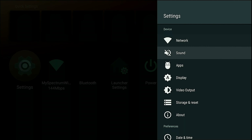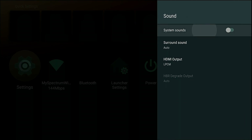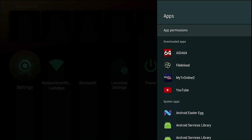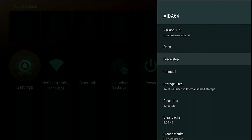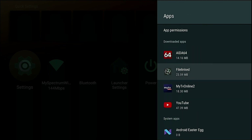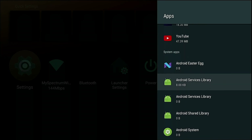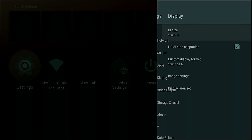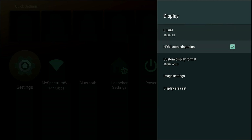You've got your network, you've got your sound — make sure you do turn this on for surround sound. You've got your Apps — if you need to uninstall something, force close, clear cache, clear data, this is where you're going to be able to do it. You can clear it to default, and if you come down a little bit you'll be able to see all your system apps.